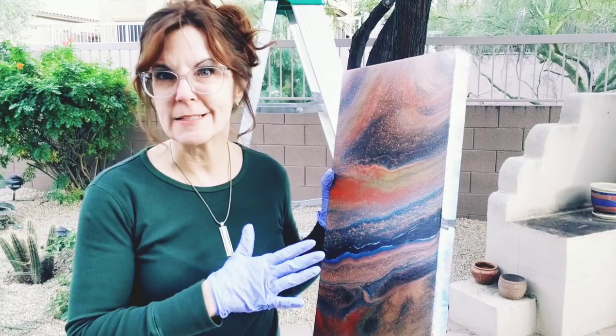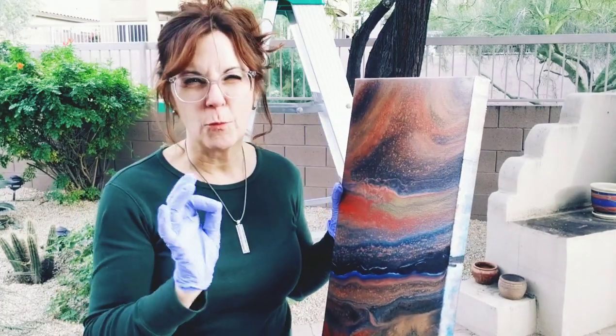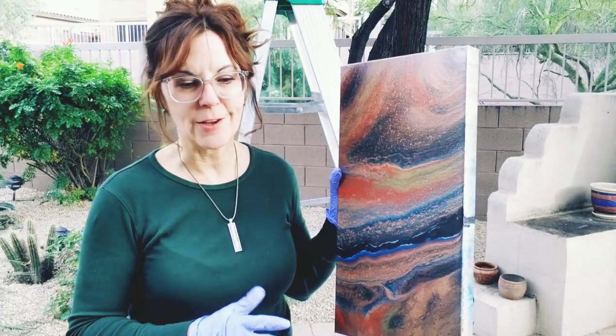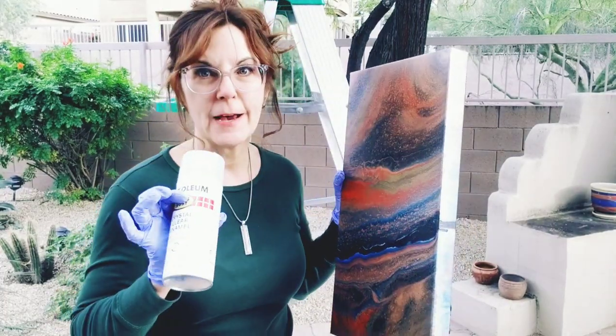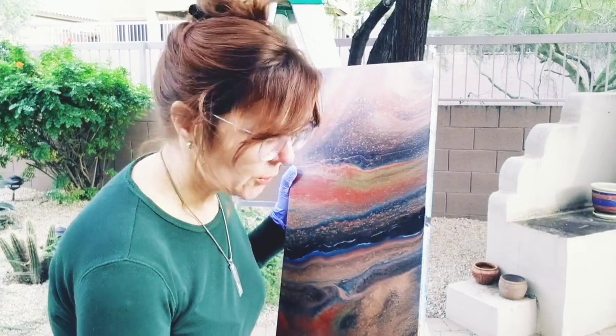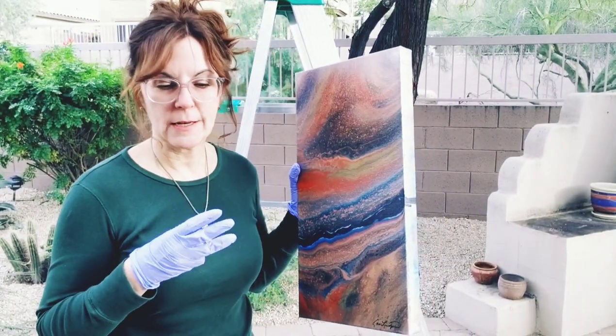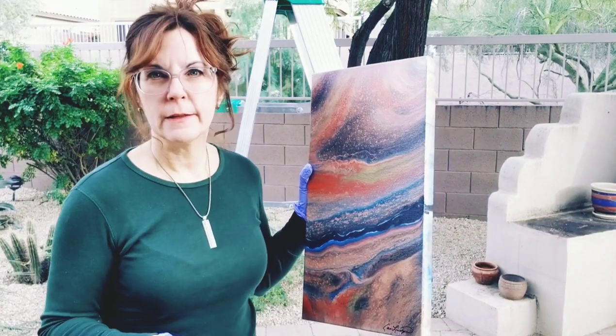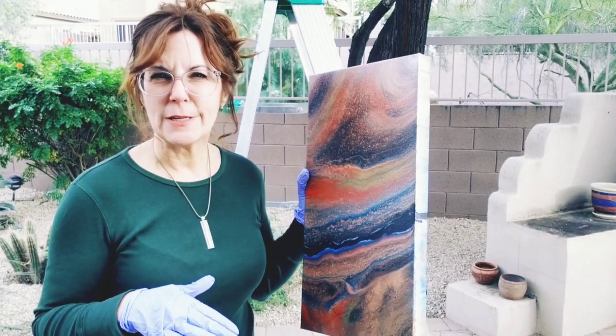Once it's cured and has been sitting somewhere curing, I generally take a damp cloth and just wipe it down to make sure there's no dust or anything on there before I spray my top coat. I like to do three coats of the Rust-Oleum, and they recommend about 30 minutes in between each coat to let it dry.